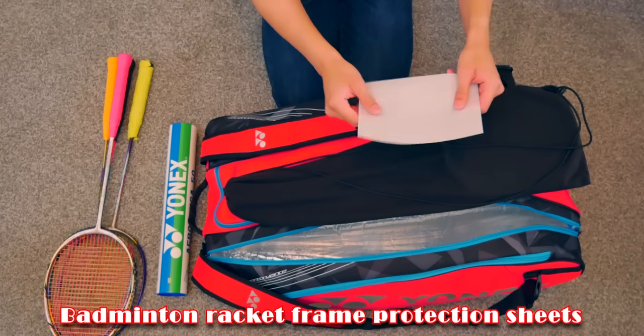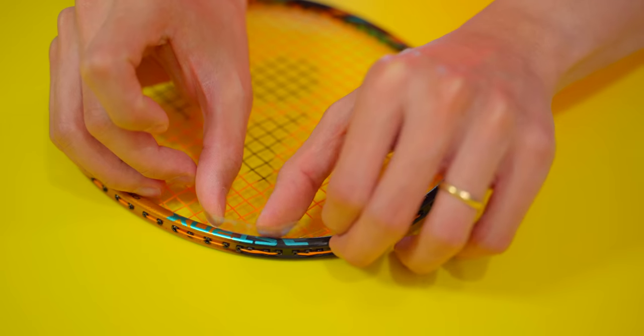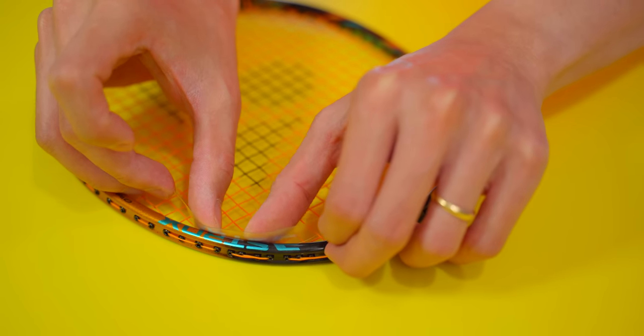I've been working on this for a little while now, and some of you actually saw it in my video where I showed you what I have in my badminton bag — that protector sheet. I've been trying them for months, and I think it's now a good time to share it with you all. How I stumbled across it was completely by accident.